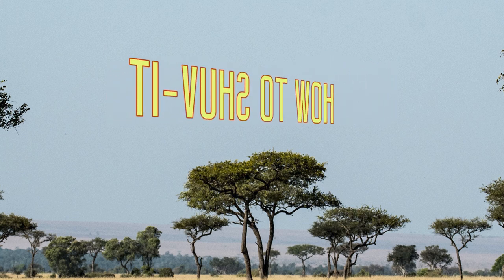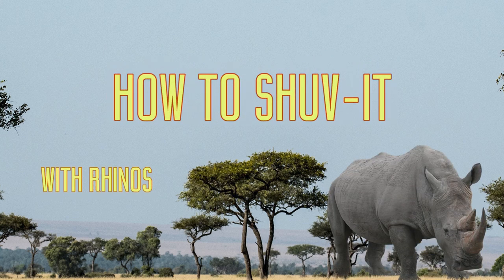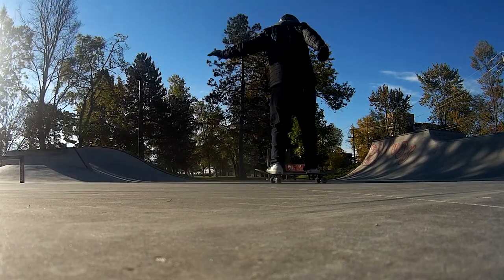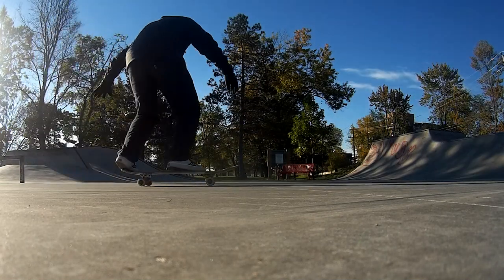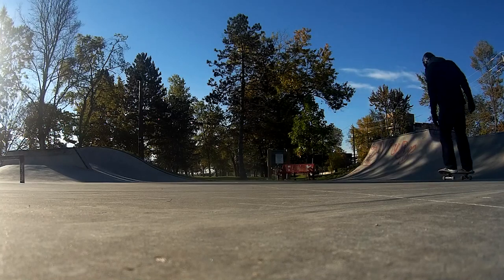This video is going to show you how to do a shove-it with rhinos. Here are some examples of me doing an actual shove-it.